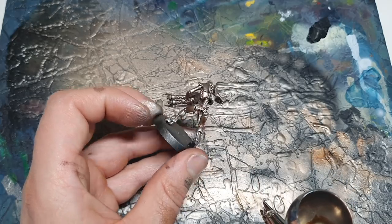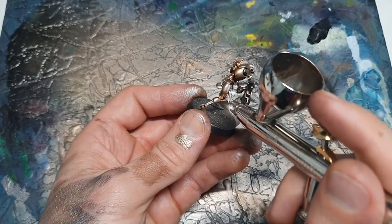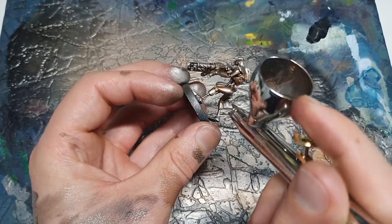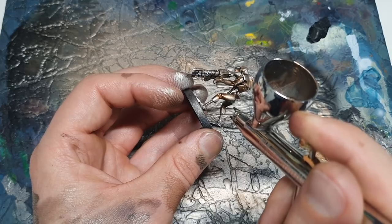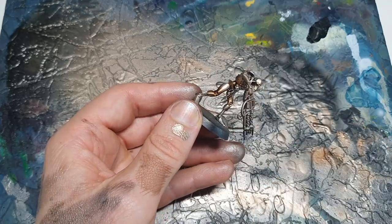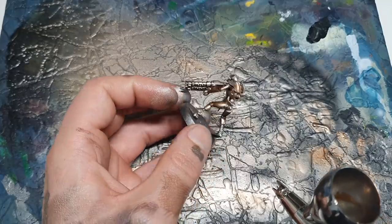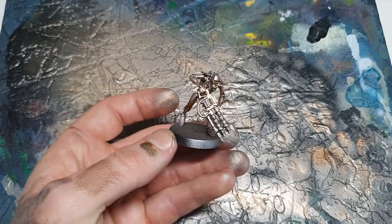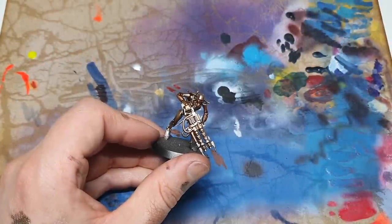Taking our time a little bit here will really help the final model look fantastic. I've dialed the pressure down on my airbrush and I'm aiming for this knee joint. You can put some on and then use your airbrush as a hairdryer. This is a really nice colour - you can build it up in multiple layers and it gets deeper and darker and more rich. There's quite a lot of utility to this armor shade, it works really nicely through an airbrush.